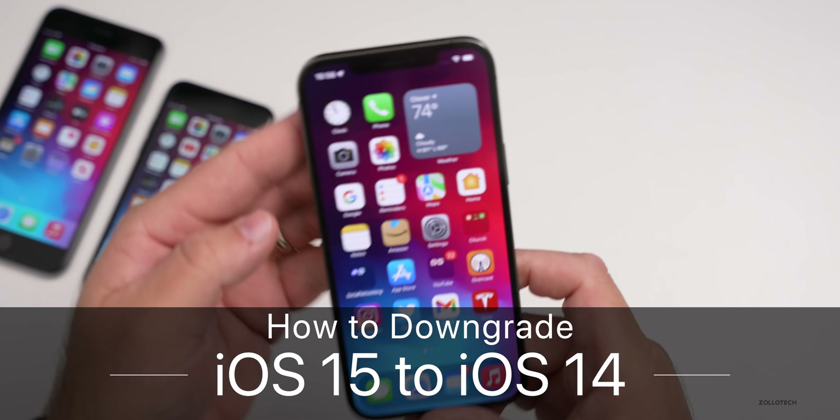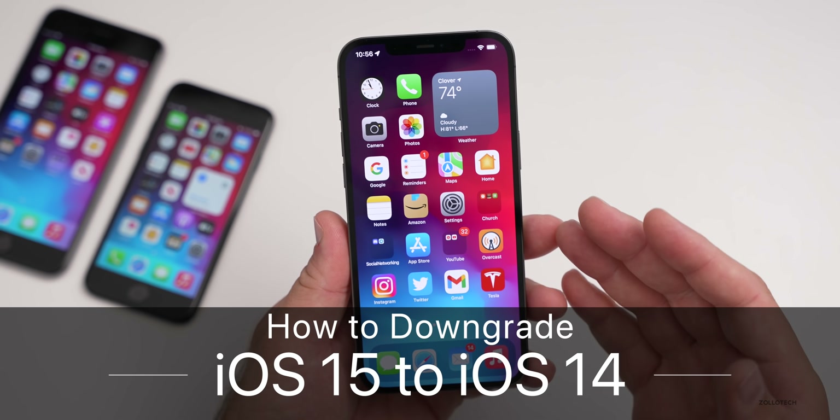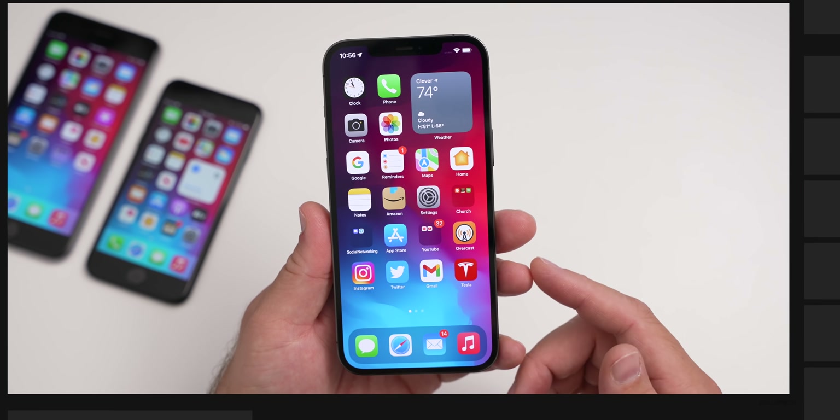Hi everyone, Aaron here for Zollotech, and I wanted to show you how to downgrade from iOS 15 to iOS 14 properly using Apple's official method.